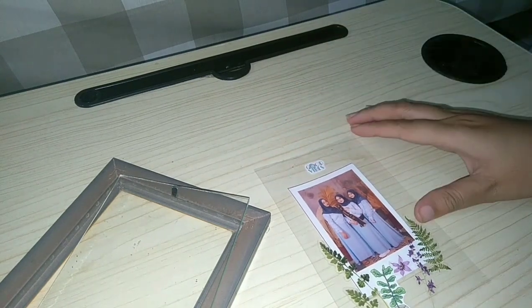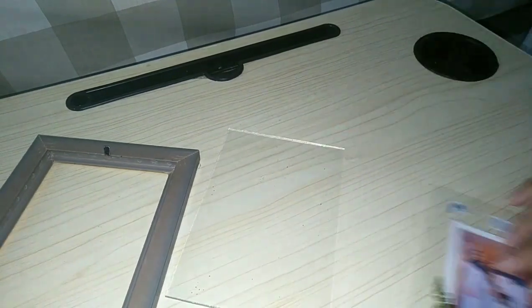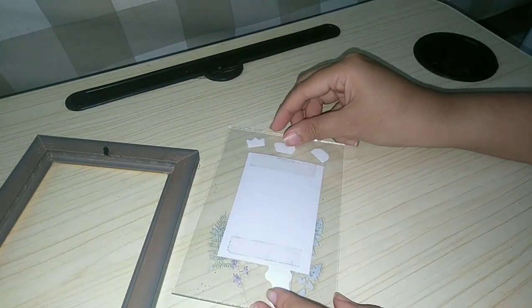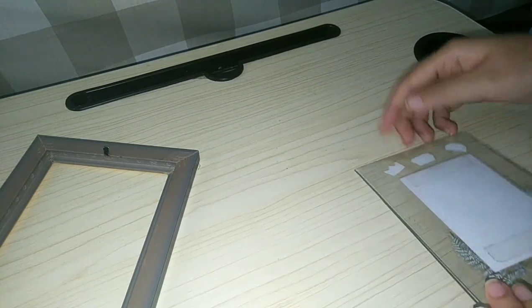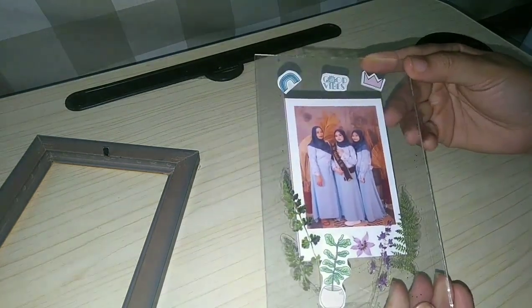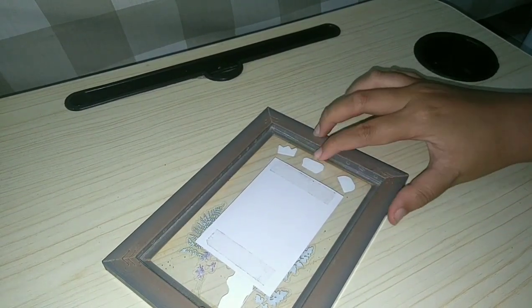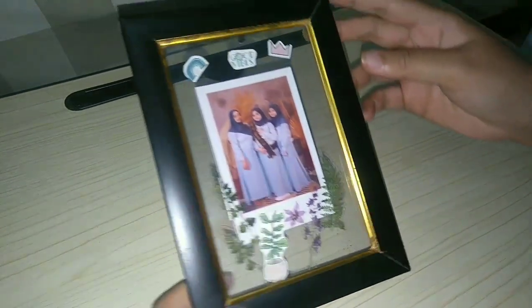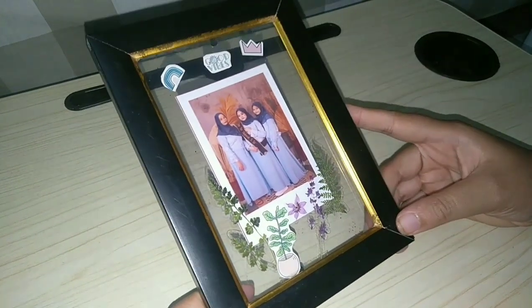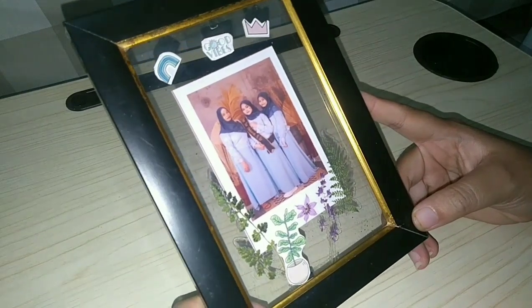Berhubung di bagian atasnya aku ngerasa kosong, jadi aku tambahin stiker-stiker yang estetik. Temanya banyak daun dan juga bunga. Kalau udah, tinggal kita masukin ke dalam frame dan tempelkan ke kaca. Ini dia hasilnya! Gimana menurut kalian? Estetik banget kan? Ini bisa dipajang di kamar ataupun di ruang tamu kamu.